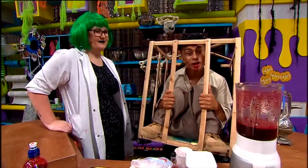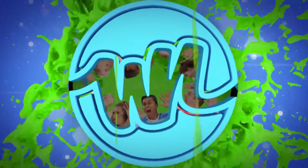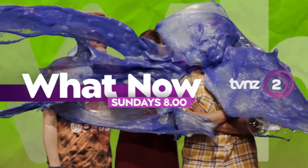Don't go scaring Mum and Dad, alright? It's all just for fun. What now? Sundays from 8, on 2.